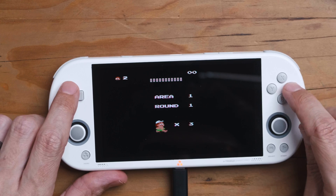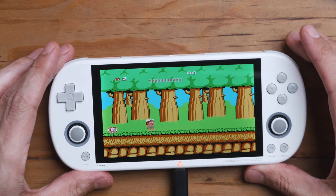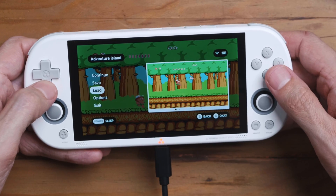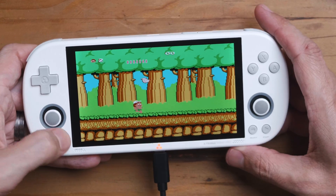So there we have it — this game is now in full screen. I have fast forward and save states working. Let me demonstrate: go in here, load state — there we go. He's up on screen. That's working.